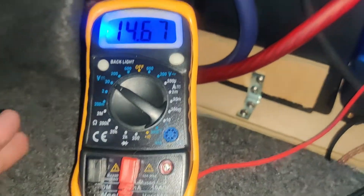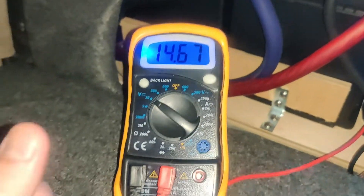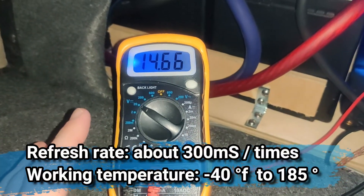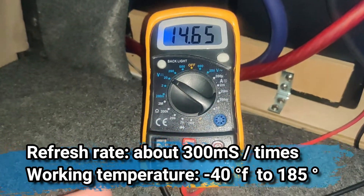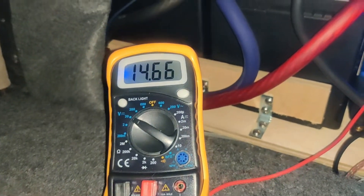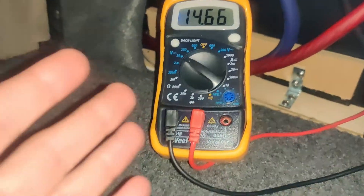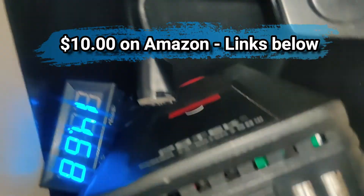The DROK voltmeter — I tested this against two different meters and both of them were right on the money. So I do recommend the DROK double decimal voltage meter for car audio. Not everyone has a double decimal meter; I think it gives your car a unique style, it's a little more accurate, and you're not really spending more money.